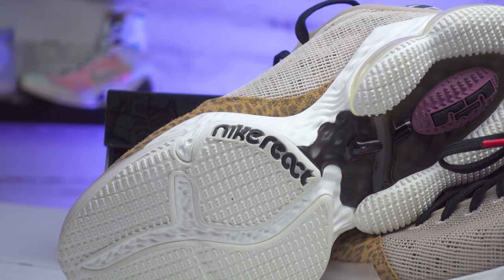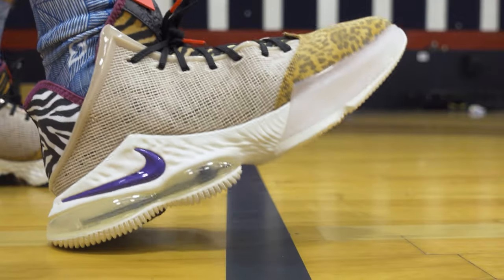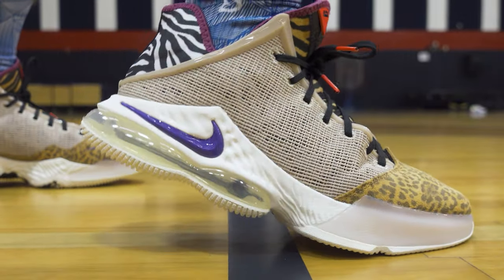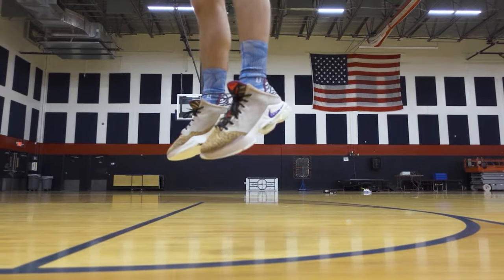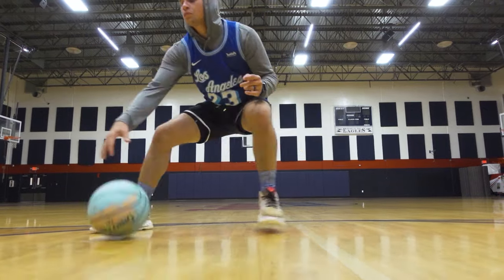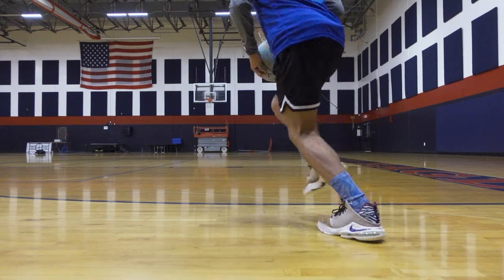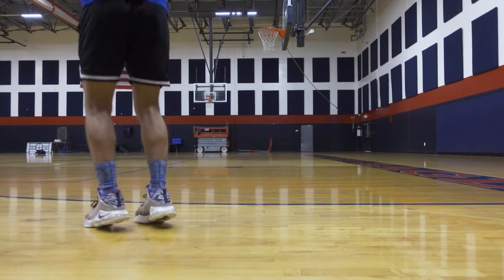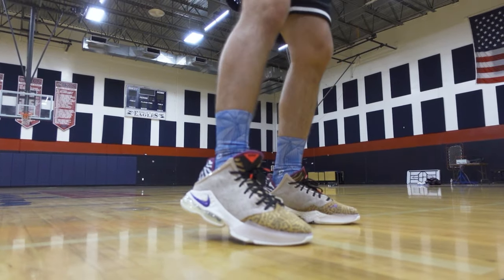The impact protection is really nice on the LeBron 19 when landing from jumps or making any type of movement on the court. Switching over to the LeBron 19 Low, I was a little surprised to see React tech show up on the outsole, because the original release just didn't have any React technology. The LeBron 19 Low still has those same Max Air units visible through the midsole, but instead of Cushlon, these get Nike React technology — a lightweight foam to give you a smooth and responsive feel. The front half is caged in by that overlay, so you won't see all the cushioning units at work.